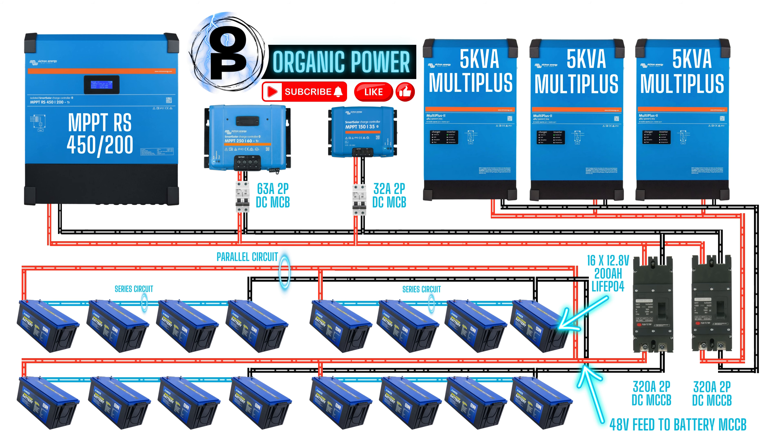The lithium-ion phosphate batteries we're using are 200 amp-hours each. The banks of four have four 200 amp-hour batteries. The amp-hours don't multiply when you join a series circuit — only the voltage does. So the voltage goes up to 48 volts, but the amp-hours remain at 200. Over the four banks, we have 800 amp-hours at 48 volts.